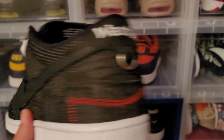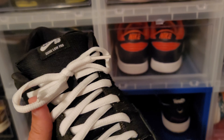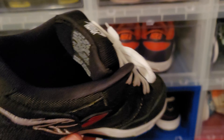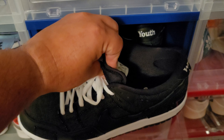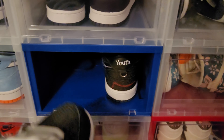This is the Wasted Youth SB Dunk right here. Cool shoe. I swapped out the laces and went with white laces — I think they pop and look good. I have worn these quite a few times. These are a size 12 because, like I was talking about, if you see that tongue on SBs, they're so thick and padded because of skateboarding. I do go up a half size on SB Dunks.